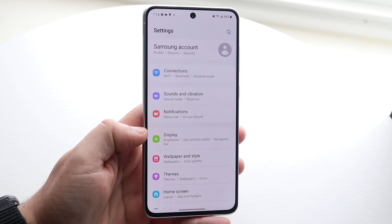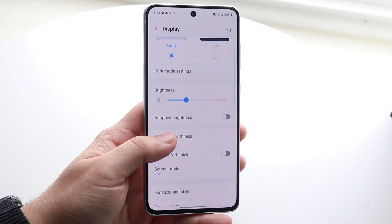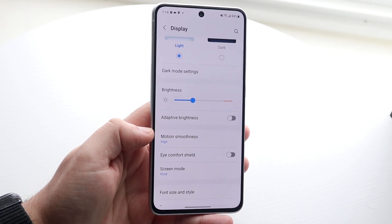You want to scroll down until you see Display, which is right here, so go ahead and click that. Right in the middle of the display settings you'll see this Motion Smoothness option.